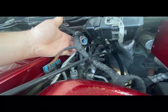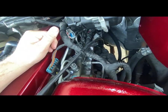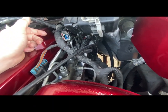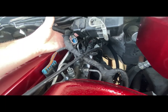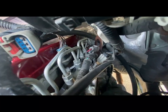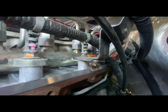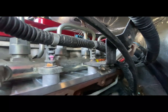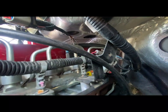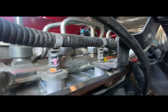You can leave number six in place. Once you get lines one through five off and you get your feed and return off, everything else is cleared and the harness is out of the way. There is enough play to lift up on the number six injector line and pull the rail out of the truck. That said, it is not easy to get back to that number six injection line nut.